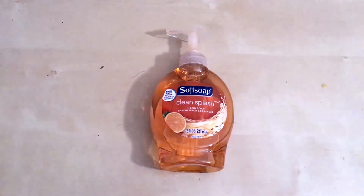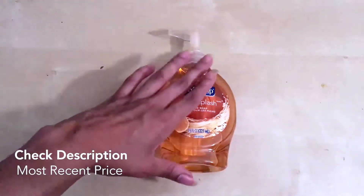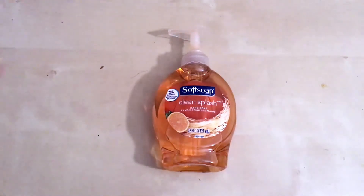I use this all the time. Whenever I run out, I go get another one. They have larger bottles of this so that you can refill your bottle so you're not constantly wasting plastic with new bottles. You can actually just refill the one that you have already.